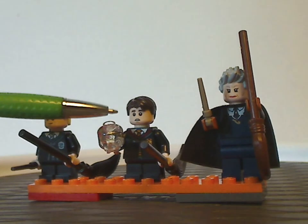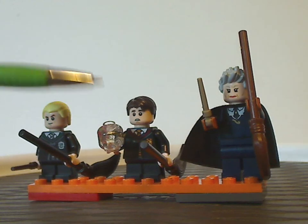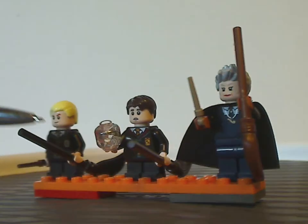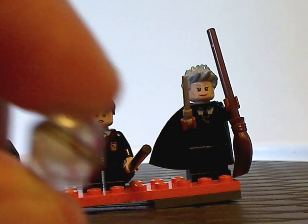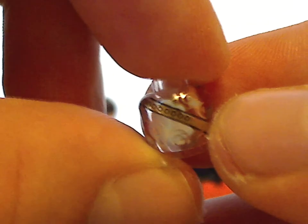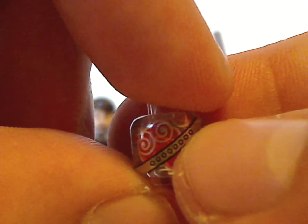Next is Neville Longbottom, with face print and hair piece also similar to other versions. His torso print is similar to Draco's but for Gryffindor. He's holding a dark brown broom, and we also finally have a new version of the Remembrall, which has some neat swirls in the glass around it, and it's in red — quite fitting to how it appeared in the movie.